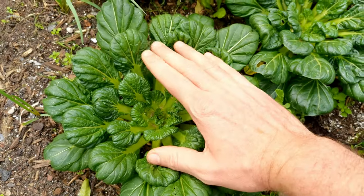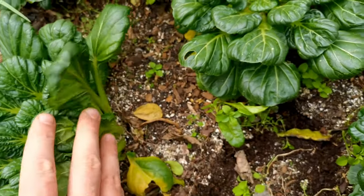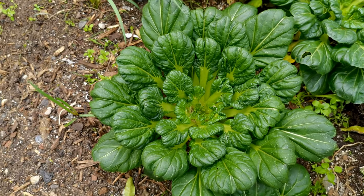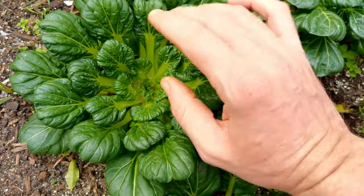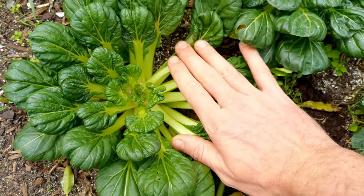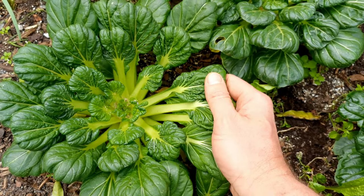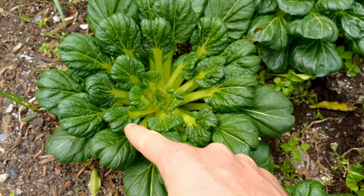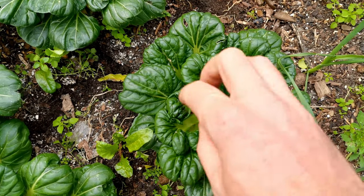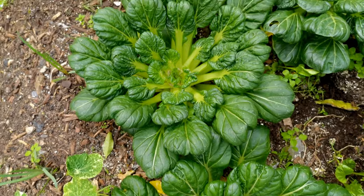When it comes to harvesting this beautiful Asian green, you have two options. You can either go to the bottom and cut it straight off at ground level, but that's pretty much a waste of a crop. What you can also do is cut all of these outer leaves off around the base — you can see all the new growth on the inside here, that'll all continue to grow. Cut it around the crown, let it grow, and they'll just keep producing multiple flushes throughout the cooler growing season.